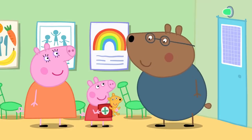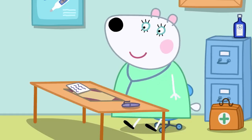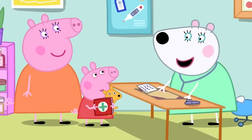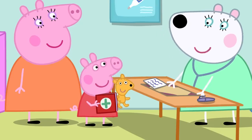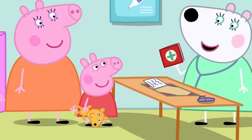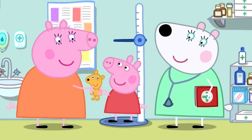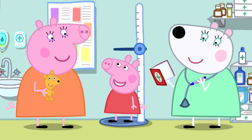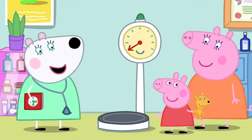Dr Polar Bear greets Peppa and Teddy and checks the red book. She starts by measuring how tall Peppa is against the wall and writes it in the red book. Then Peppa hops onto the scales to check how heavy she is.